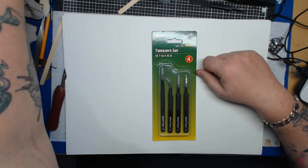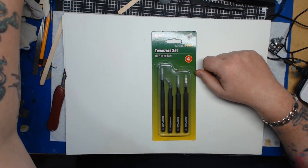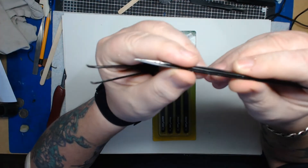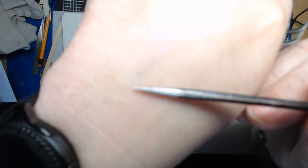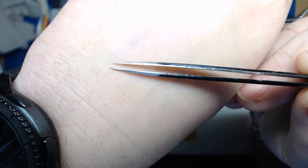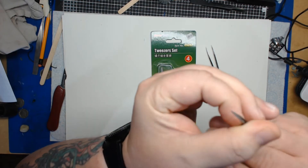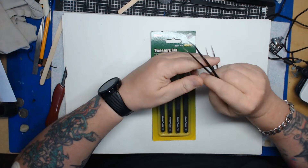I bought a set of these about two and a half to three years ago. They are a bit worse for wear — I haven't looked after them very well. They still grip fine, but there's a little bend on the point, which was my fault. On one of them I actually broke the very tip off, again from using them for something they're not designed for.